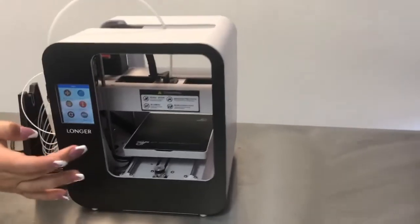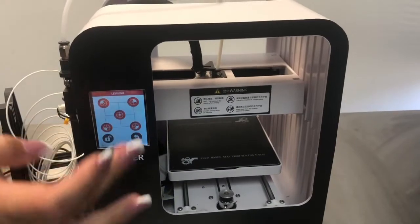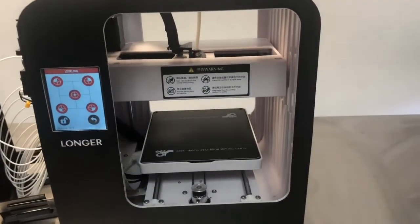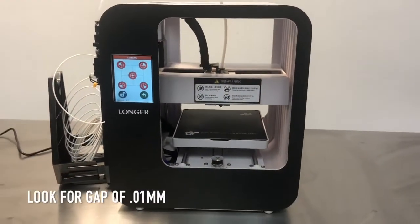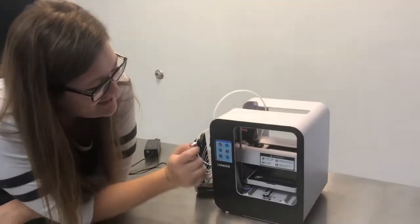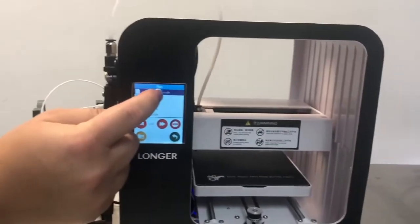Click more, then click leveling, and then hit the middle button. And watch it go. Shall we print something? Click file and open the file that you want to print.